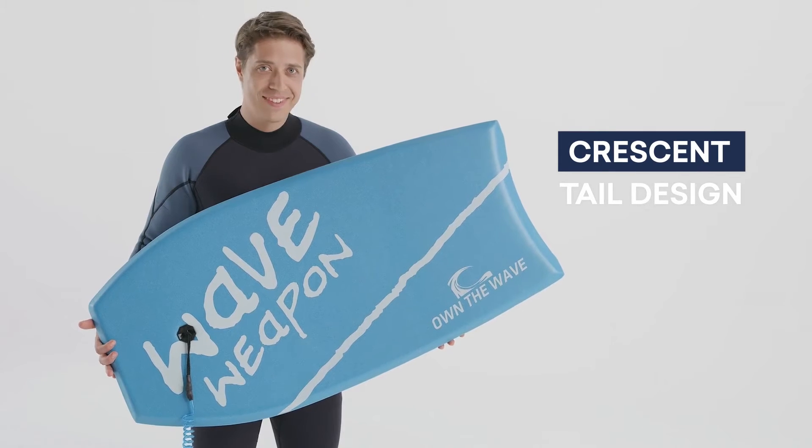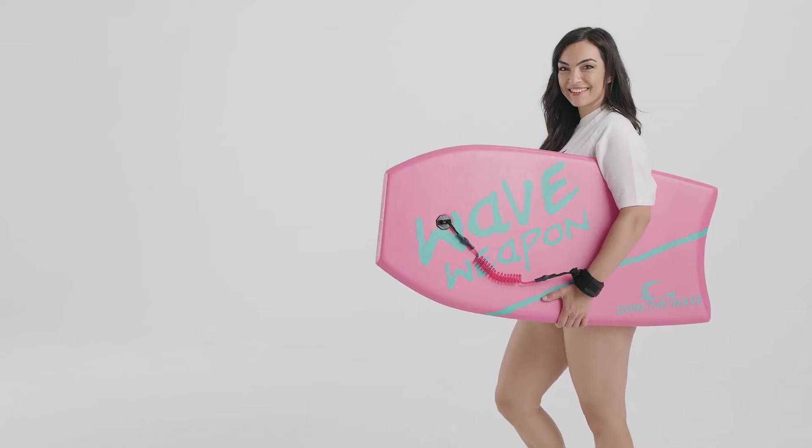The crescent tail design easily adapts to the rider's body shape and increases the board's fluidity. And the board comes in a variety of colors and designs to match your style.